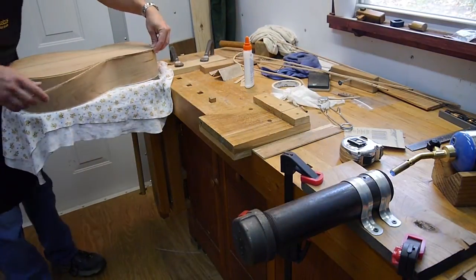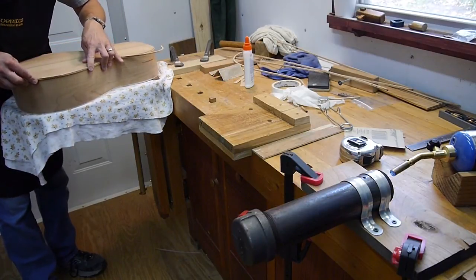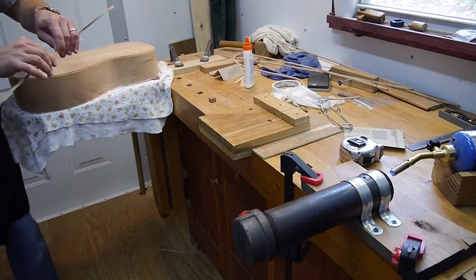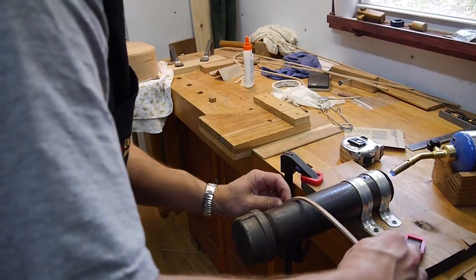Start up here, kind of work around, see if it fits in. Looks like we need to do a little bit of a bend right here — do a little bit of a bend right there.